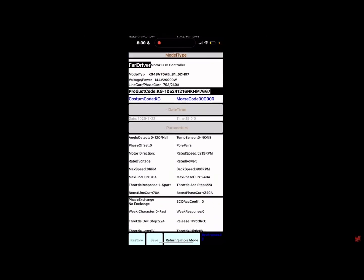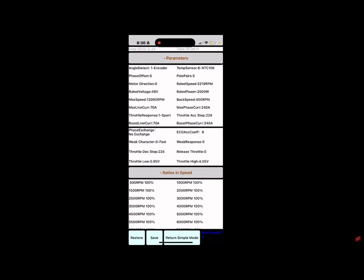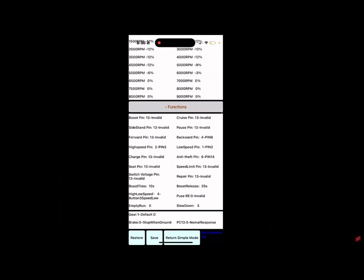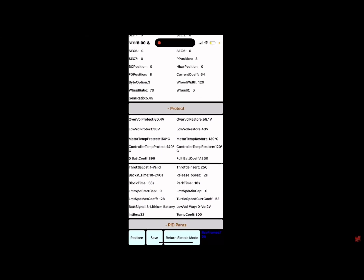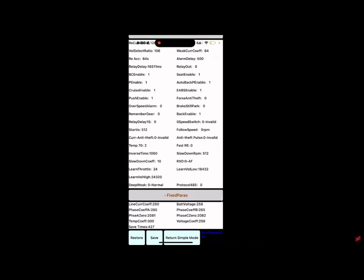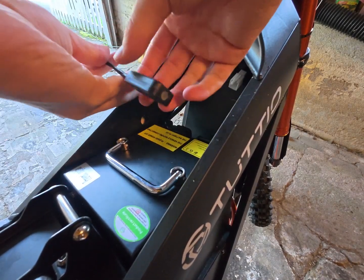I also want to give a big thanks to Riding with Junior — I'll have his channel linked below, but he definitely helped me out with figuring out this Ford driver stuff. Once you're finished, make sure you click save. Once all the settings are done to your bike, you can remove the Bluetooth dongle.